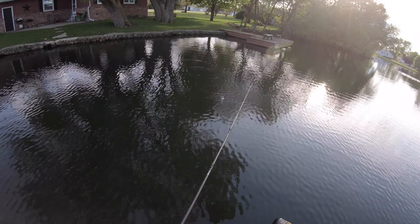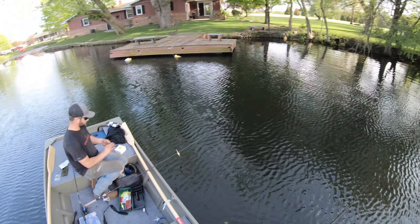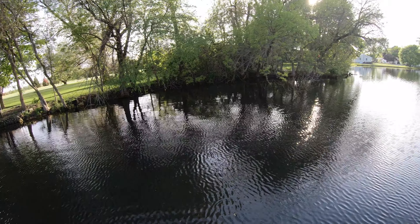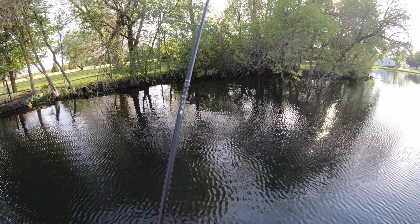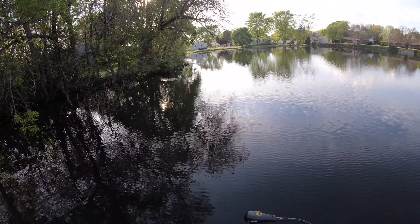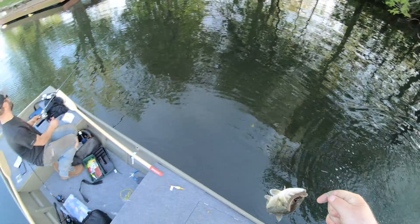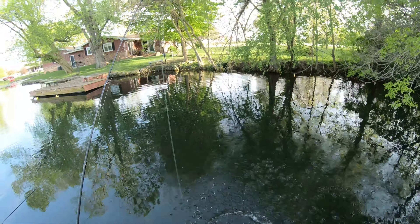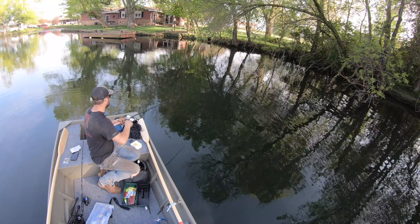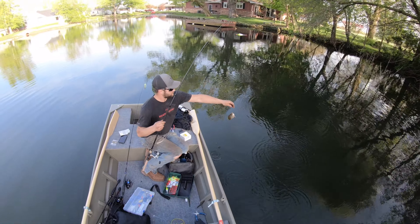Oh my god, it ripped the pole out of my hand! 64.3 degree water temp today — spawning is at 65, so these fish are 100% in spawning mode. They're all on beds, and it's a perfect time to be fishing. If I don't catch a fish in here I'd be thoroughly shocked. There we go — just gotta ski them in here. Another largy! G-Dog's hooked up with something — get him in here. Oh, that's a nice gill. There's your eater gill — solid fish man.